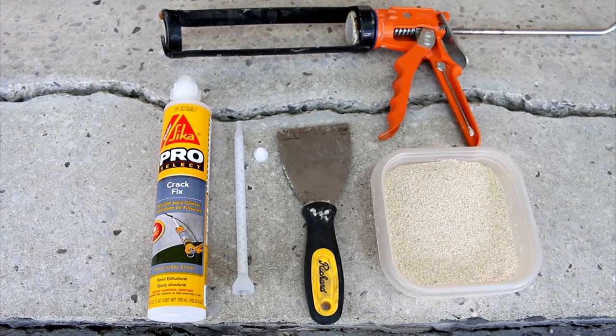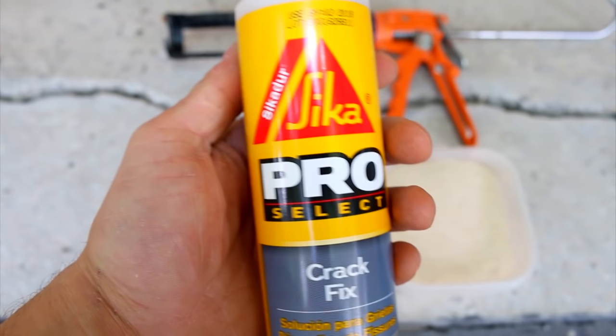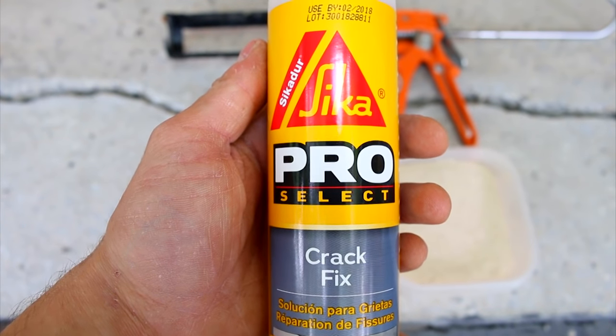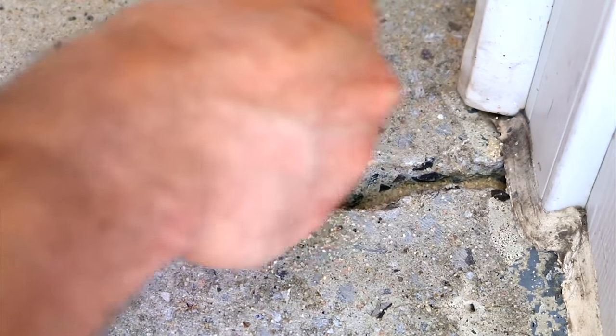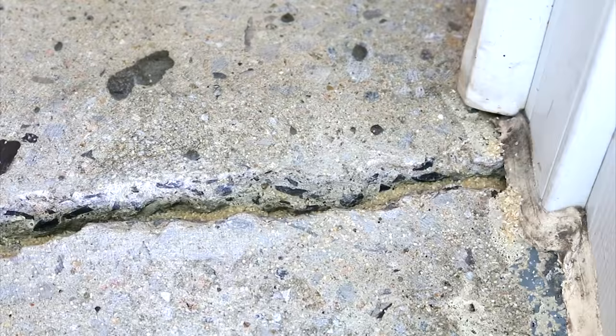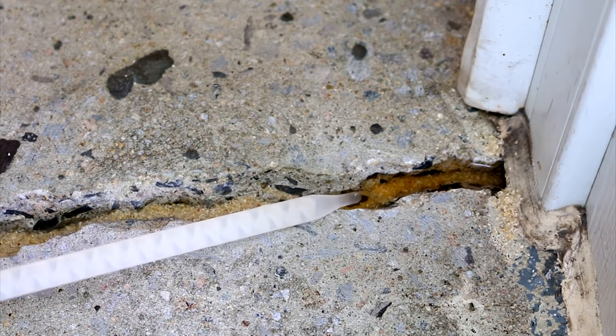What you'll need to fill these gaps with is a caulking gun, some kiln dried silica sand, a spatula, and some two-part epoxy. As hard as epoxy is when cured, it's also flexible, which is perfect for this kind of fix. The first thing to getting this done is to put some sand at the bottom of the crack so as not to waste any epoxy. Without any sand, the epoxy will just flow down into the ground. The goal here is to create a paste.